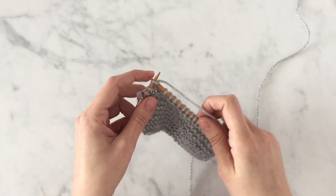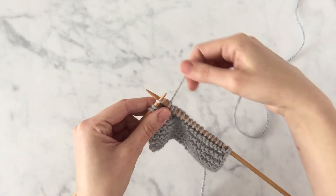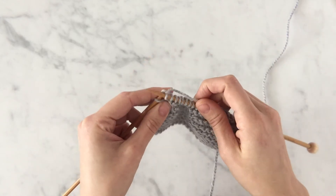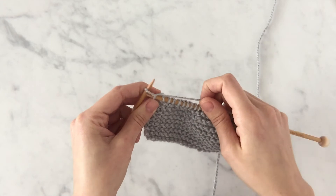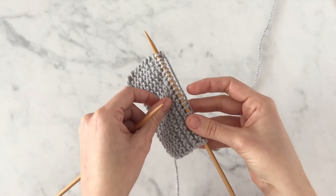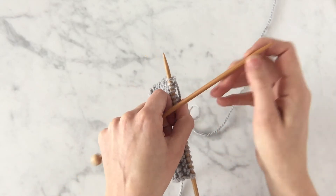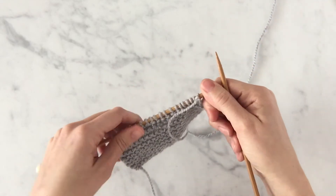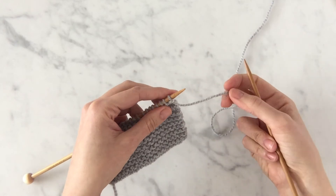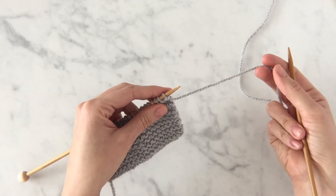Now that I've shown you the basics of the knit stitch, I'm going to show you how to knit the first stitch of a new row of stitches. I'm going to move this needle holding all of my stitches into my left hand and move the empty needle into my right hand. The working yarn is coming from the right end of this left needle.